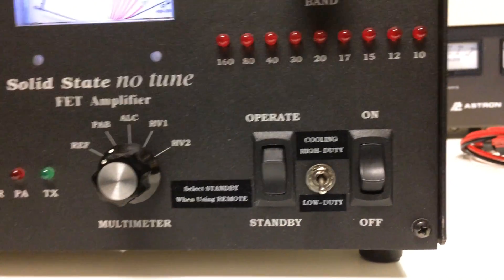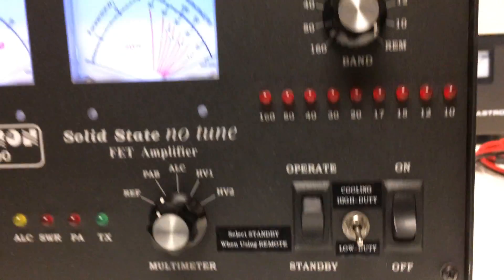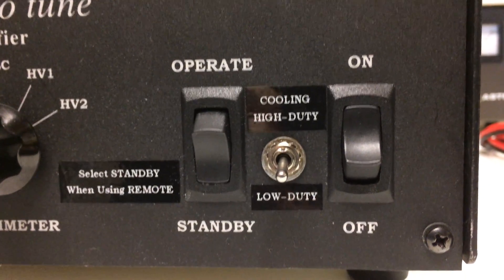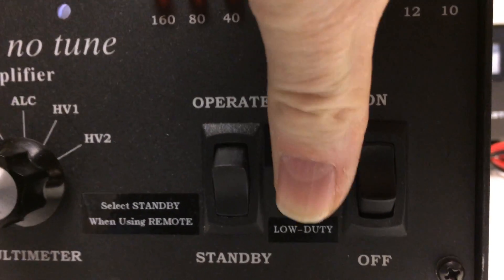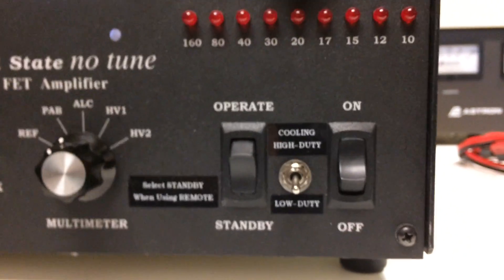As soon as I found out about Tom's recommended mod, that seemed like the right way to go, based upon his design — he knows what's going on there. So I hope that gives you an idea of this particular fan mod and maybe an idea of what I did to kick the low duty cycle in and out with a switch — high and low. Hopefully somebody finds this useful.